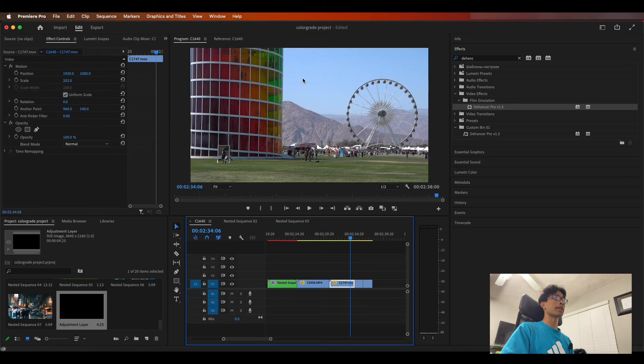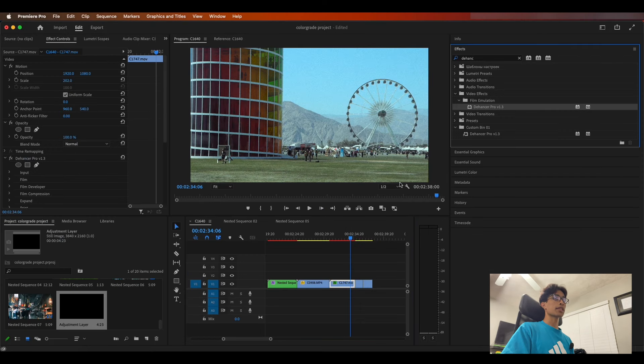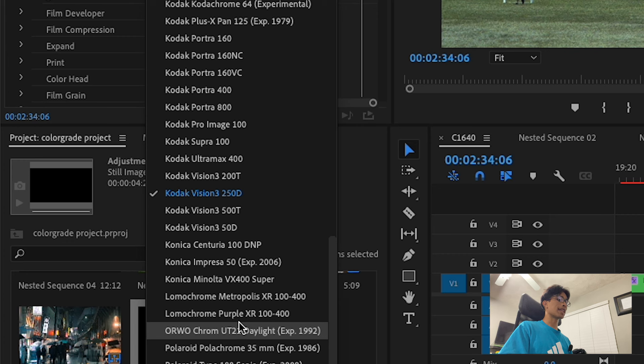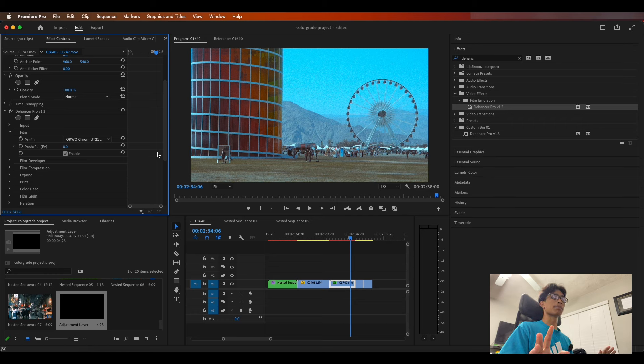Starting off right here, I have a nice daytime shot with a blue sky and a nice variety of colors. Let's go ahead and drag on the dehancer plugin. It looks pretty dull at first but it definitely has a unique film characteristic — there's that noise, a nice flat tone, and it does feel like a film look. Moving on to our profiles, one that I like most is the ORWO Chrome. Straight off the bat, wow, it looks pretty nice — bright and vibrant — it definitely dulled the other colors down a bit but still makes everything feel a little brighter.